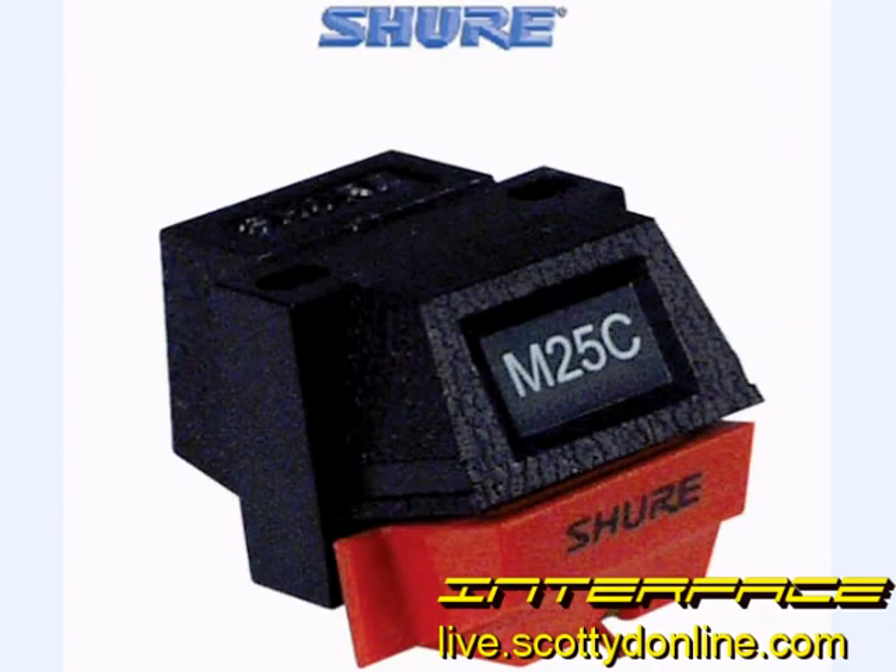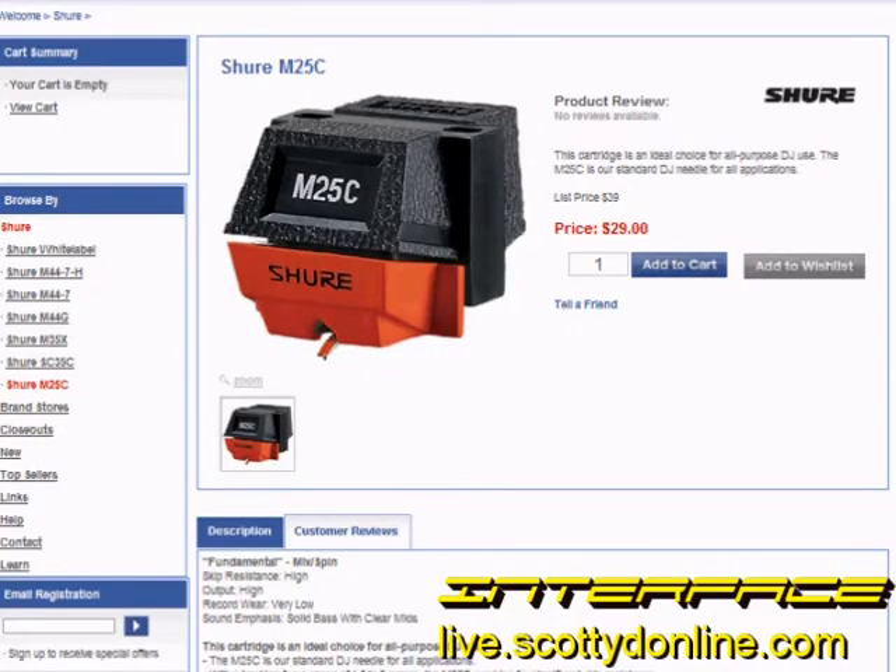Greetings, JC here for Interface. This time around we're going to take a look at the Shure M25C Phono Cartridge. The M25C is a half-inch head shell mounting cartridge. It has a conical stylus and it is able to be back cued. You can scratch with it if you want to DJ. It's Shure's entry-level professional cartridge.